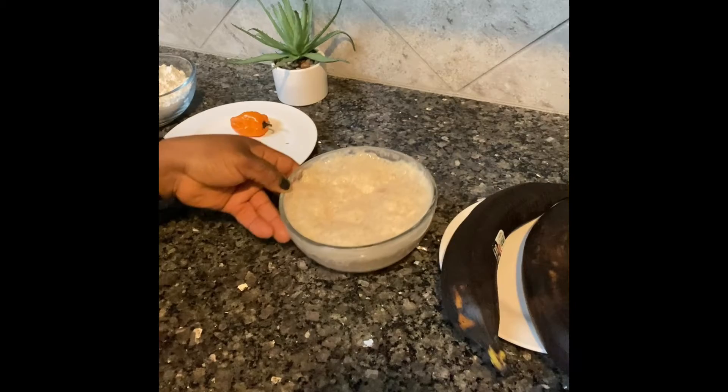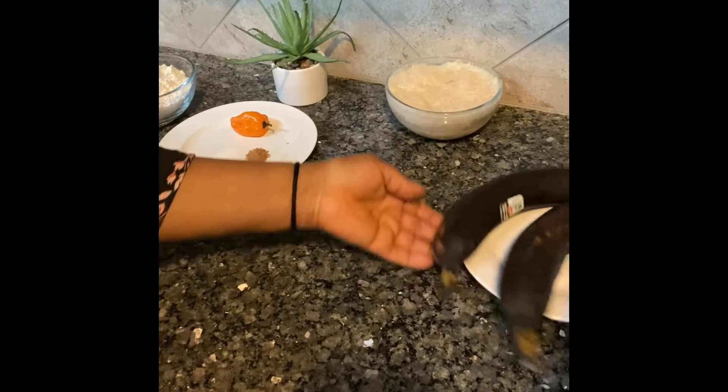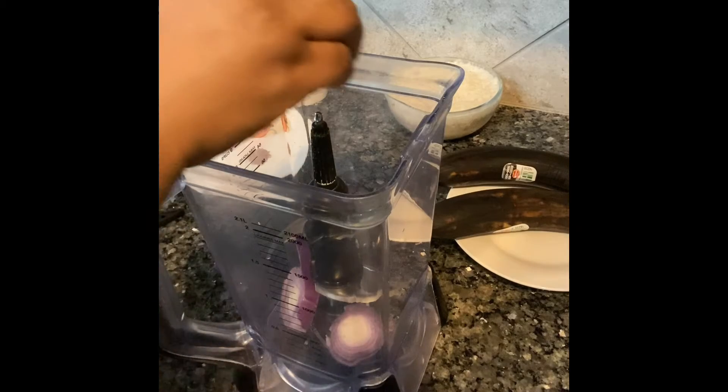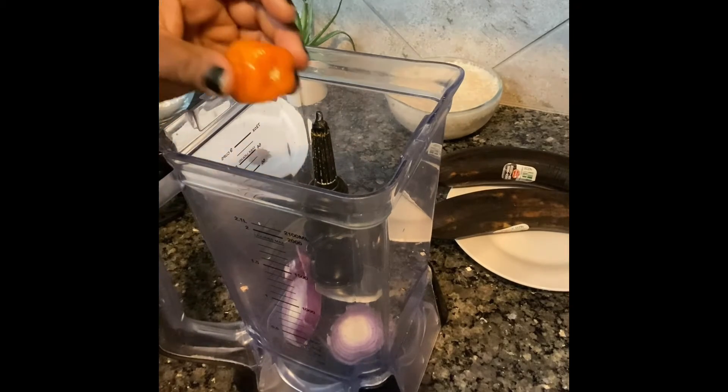30 minutes later, our yeast is ready. You can see from the size — it's risen and foamy. I'll set that aside and get my blender, because I'll be blending everything. In my blender, I'll put in my onion, my pepper, and the rest of the ingredients.